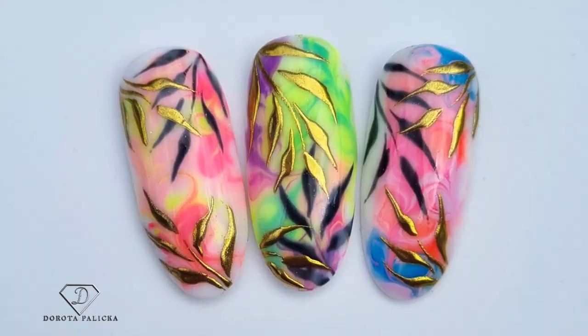Hi everyone, Dorota Palicka, international nail artist and educator here, and today we are going to do some nice summery nail art. Really beautiful colors, and I enjoy doing the summer nails. I hope you really enjoy watching this video too, so let's start.